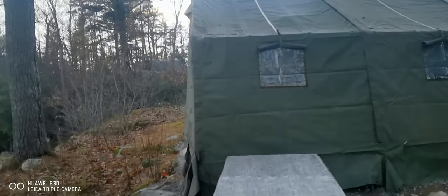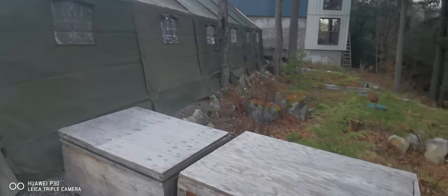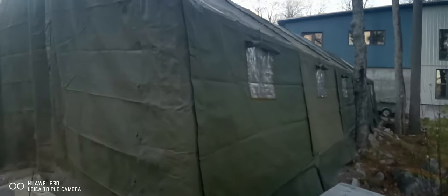So this one is on a mountaintop property filled with rocks. Now we're going to go in through the double door front.